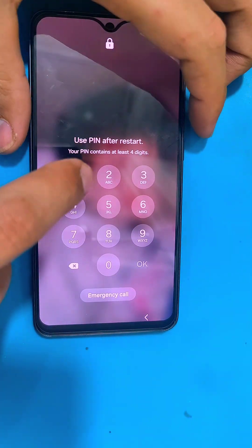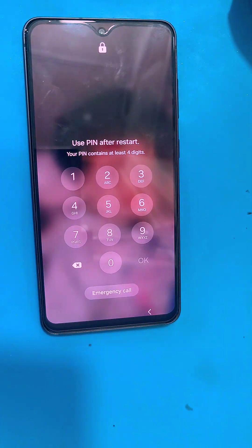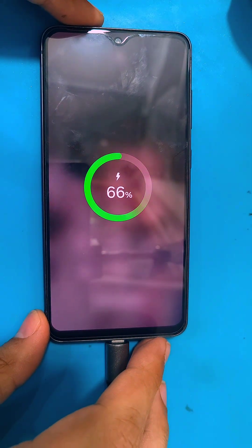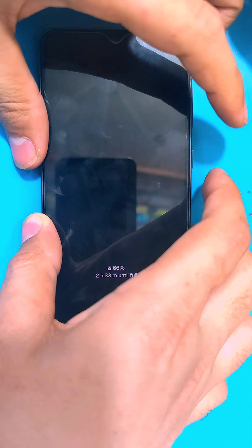For that, first you guys have to power up your phone. But this Samsung won't turn up with the power key alone, so we have to force restart it and get it into the recovery menu. For that, first you guys have to connect your phone to the PC.